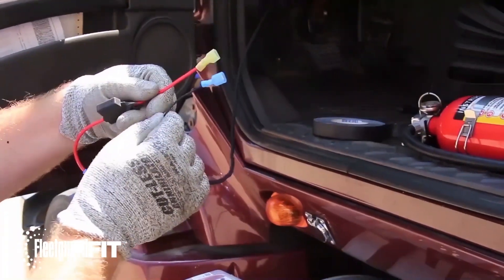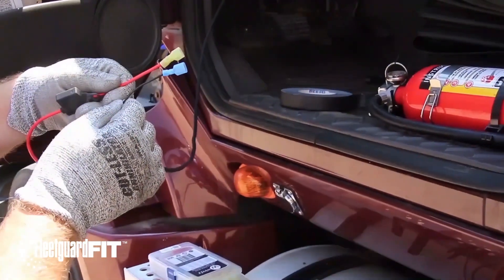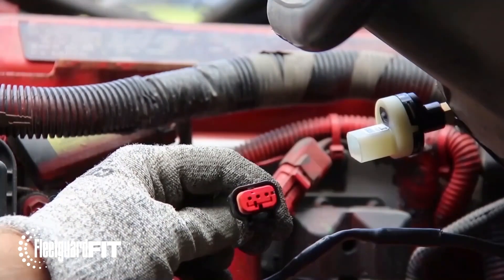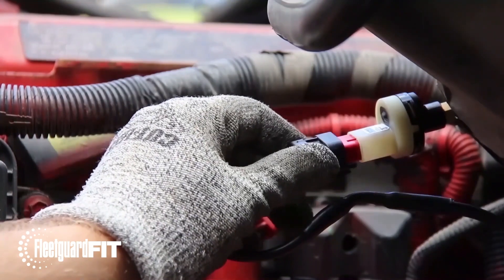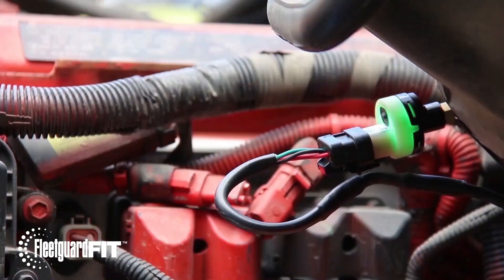Install the electrical connectors to the power and ground wires. In this example, we've used T-tap connectors for this task. Once the key switch power and ground connections are made, connect the connector to the LED indicator. The indicator will illuminate once the connection is made as long as power is present.